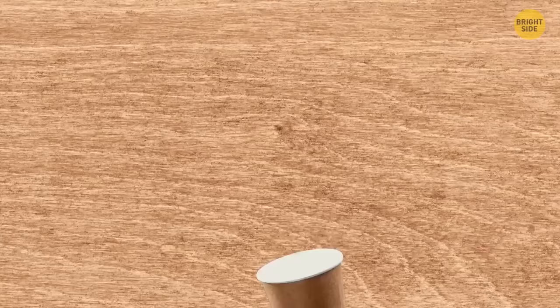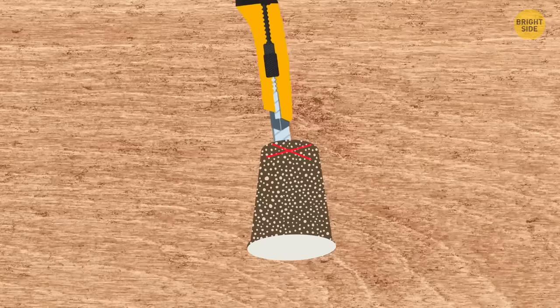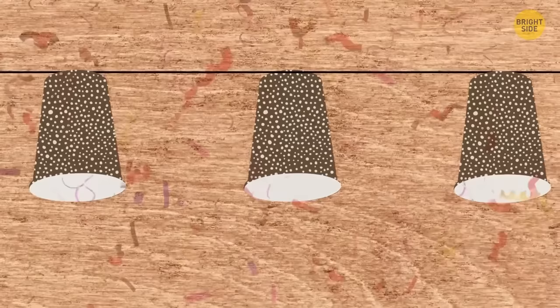Take clean disposable paper cups and use a needle to poke decorative rows. Cut a small cross at the bottom and put the cup on a lamp belt. Repeat with other cups until your own unique lamp belt is ready — you can also paint the cups in your favorite color first.